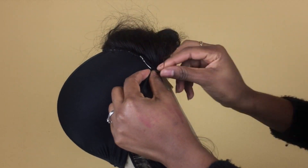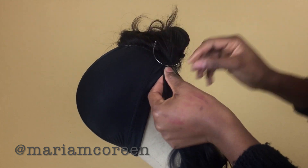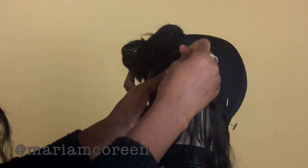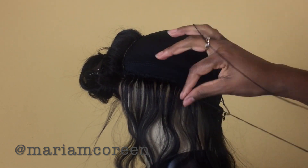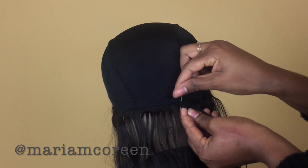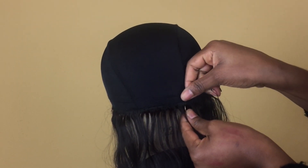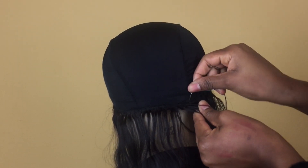Now I'm going in with the first bundle of hair — this is the 16 inch bundle. I'm starting at one end of the closure and sewing from that end going all around to the next end. I start by making a knot through the weft to secure the hair onto the cap, doing that about three times through the weft, then going underneath the weft after that. I still do not sew through the elastic band of the cap.